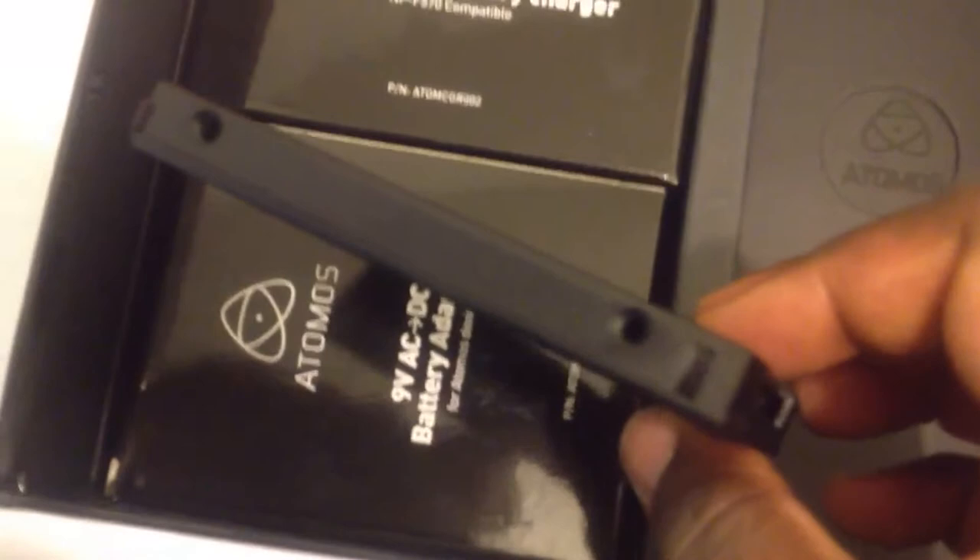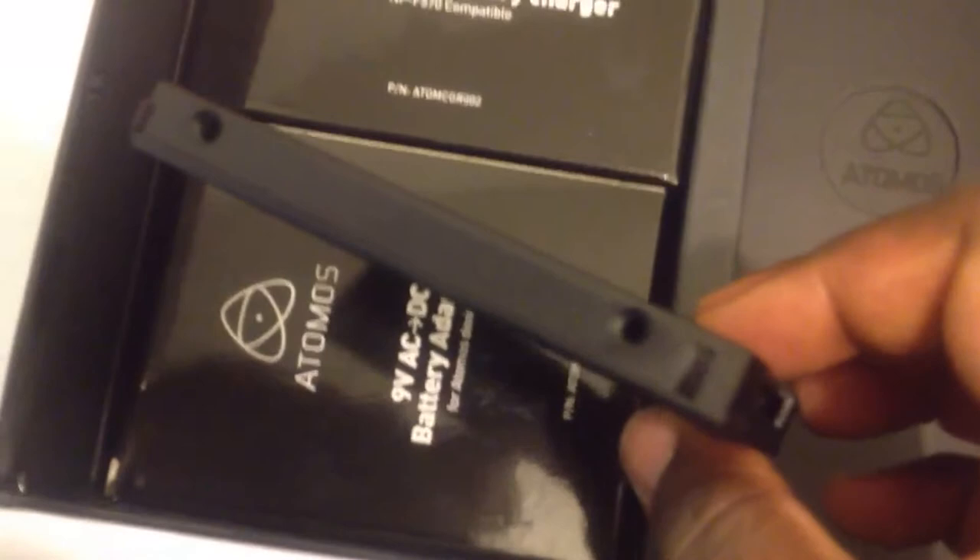There's a spare caddy here — it's an empty one. You can put your 2.5-inch SSD or HDD in this caddy. Also a 9-volt battery adapter — that's not too exciting.